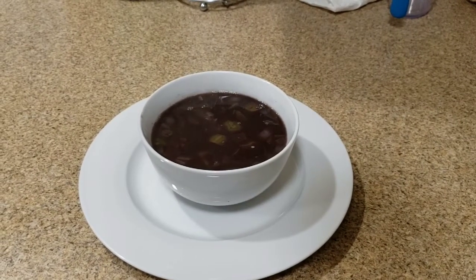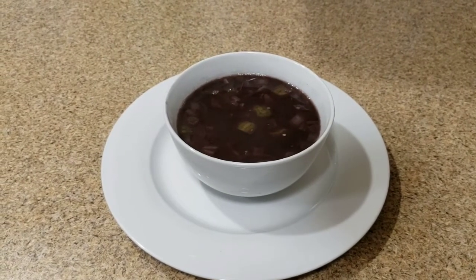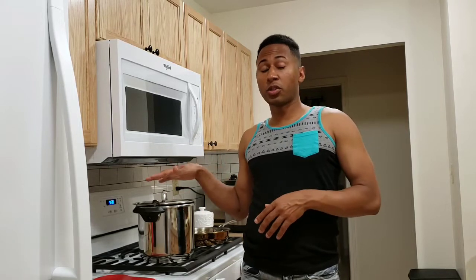As you guys can see, this is the final result of the black beans. You can eat it with white rice or however you like — white rice is really good with black beans. Just remember, if you're using a pressure cooker it will cook faster than a regular pot. With a regular pot it will be between 45 minutes to an hour for the whole process. If you follow the step-by-step in this video, I'm pretty sure you'll be able to make some Cuban black beans. If you liked this video, don't forget to subscribe — it's free — give me a thumbs up, and see you next time, bye!